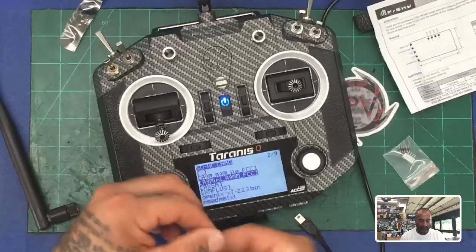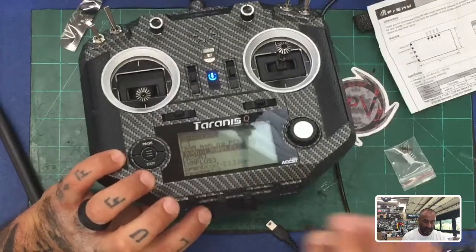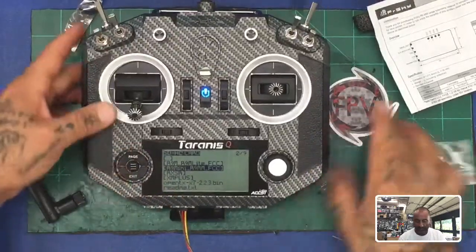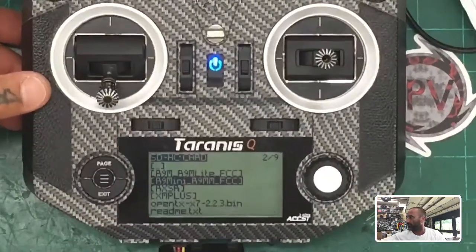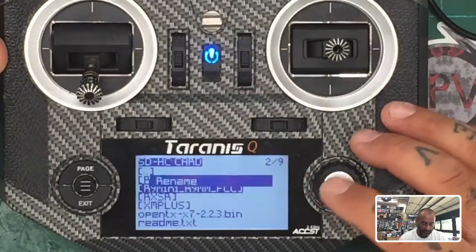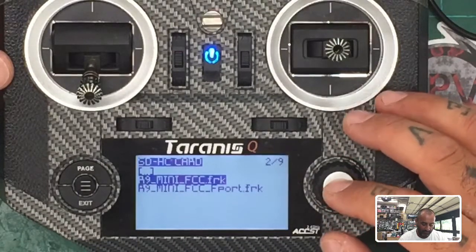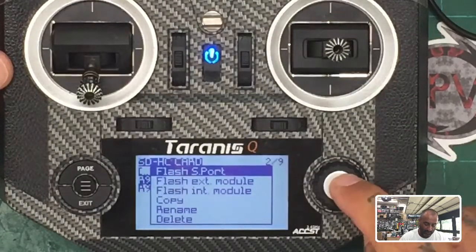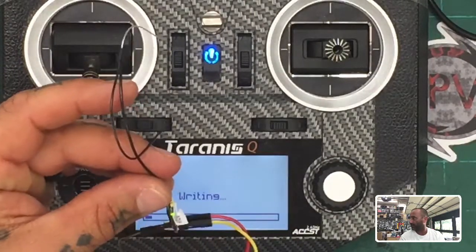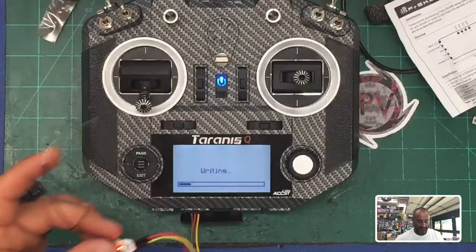Now we need to do our R9MM receiver. To do that, plug in your three-pin update cable with ground facing left and S-port facing right, into the three pins on the bottom of the receiver. Make sure it's in good. Now go ahead and select your R9MM in the firmware menu — they're going to use the same firmware for this. Hold it down, find the file you're using. I'm not using F-port, just the regular standard FCC link. Hold it down and select Flash S-port. You'll see a red and green flashing light — that means you're writing data.